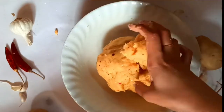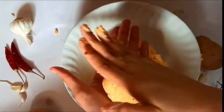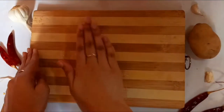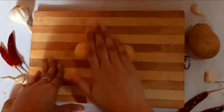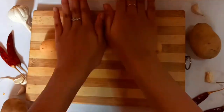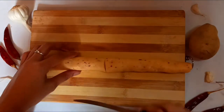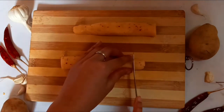Now divide the dough into portions, roll each into a ball using your hands, and keep these aside. I have divided the dough into six portions. Grease your hands with oil and roll the dough into a cylindrical shape. I prefer small potato bites, so I've rolled it not too thin and not too thick. If you want bigger bites, keep the roll thick. Then start dividing it into small portions — adjust the size as per your wish.